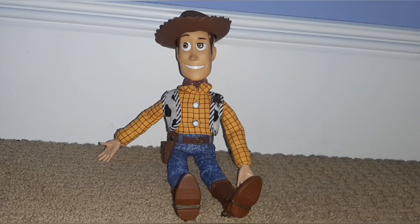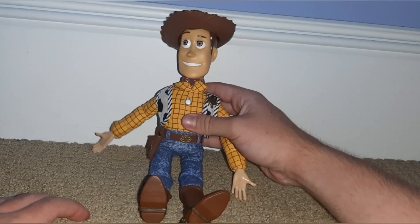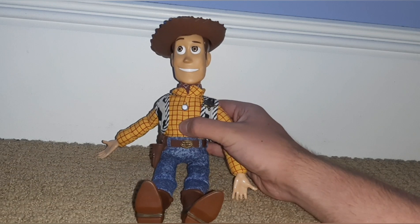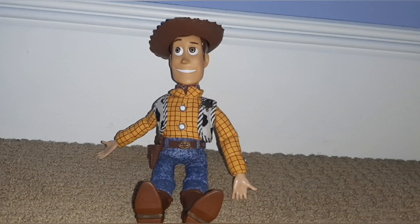Next up we have Mini Woody. I don't know what year this is from unfortunately. No pull string, but he does have a button and he has five phrases. And that's Woody.